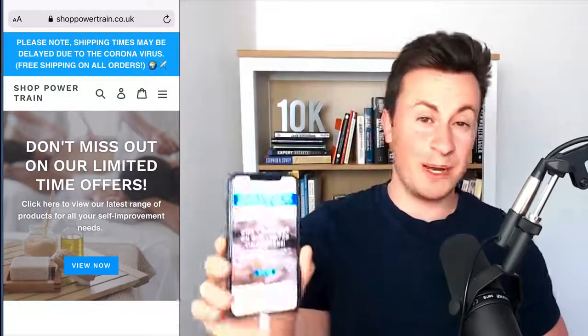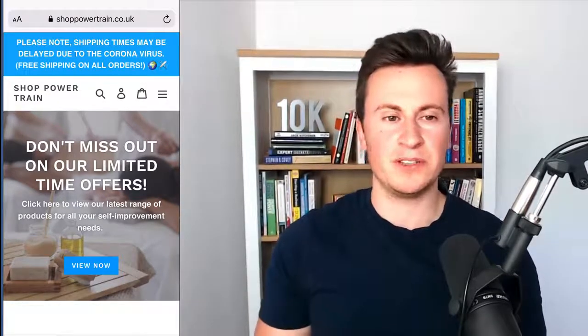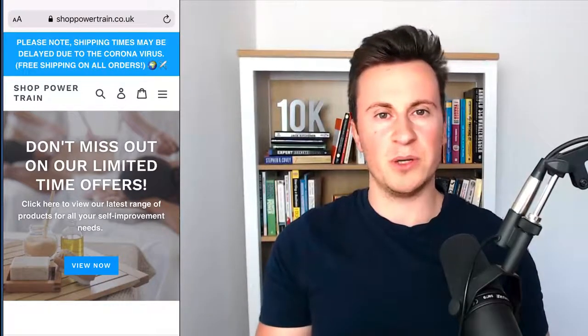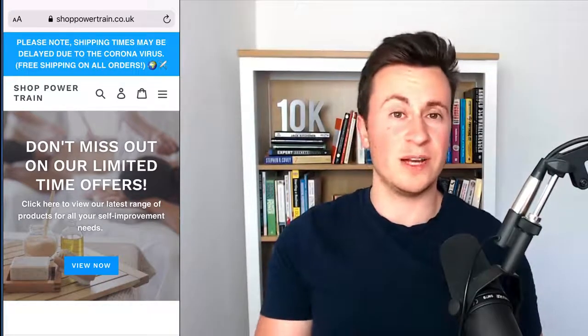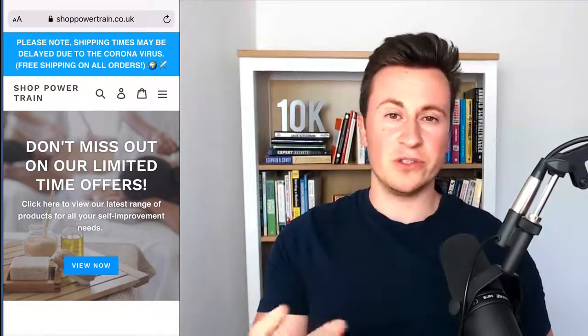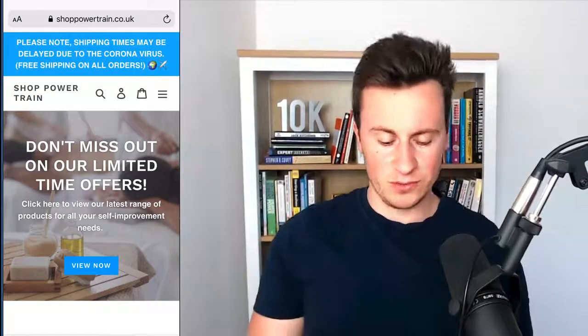With that being said, let's jump straight into store number one which is shoppowertrain.co.uk. I'm going to be reviewing these stores on a mobile device purely because the majority of social media users use social media on a mobile platform, therefore the majority of your sales are going to come through mobile devices as well. So just make sure that even though you're designing and building your store on a desktop, it looks good on a mobile device too.